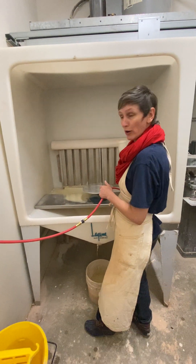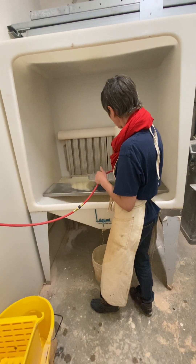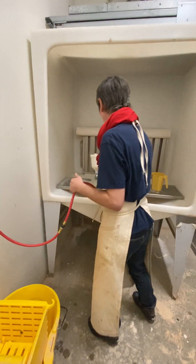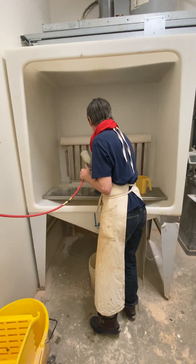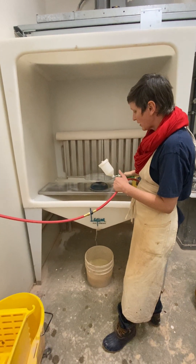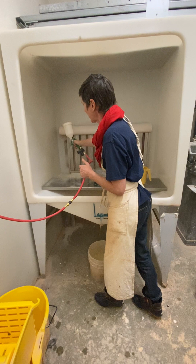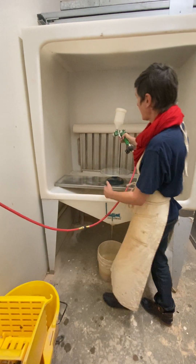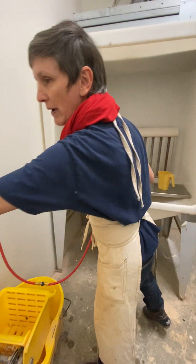I love cleaning the spray booth — it's my favorite. I'd rather clean it than actually spray my pieces. To be conscientious, I'm going to use all the water up in that gun. And then look, it just ran out — it's now empty. Turning my gun and the fan off.